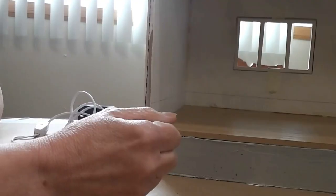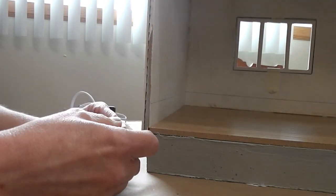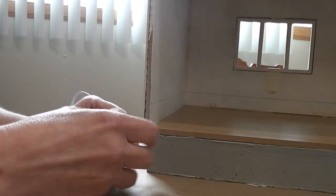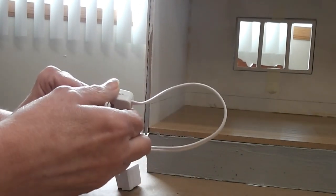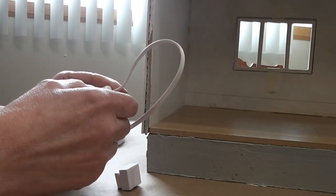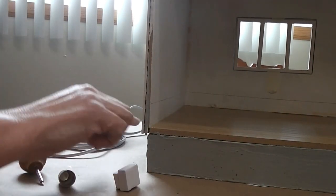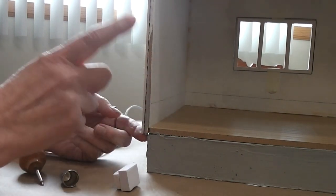Before you start putting tape wire into your dollhouse, you need to know where you're going to put your junction splice, because we have to put some tape wire in, attach it, plug it in, and test it to make sure it's working. The junction splice needs to be in a spot that's accessible and easy to get to because that's where the transformer plugs in, and very close to the plug is our on/off switch. We need to be able to reach this easily to turn the dollhouse on and off.